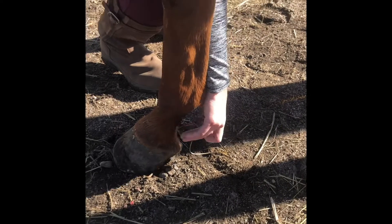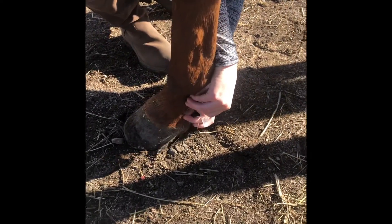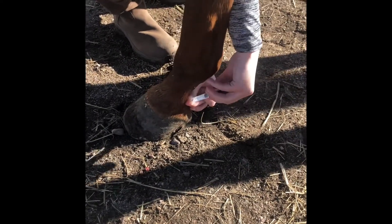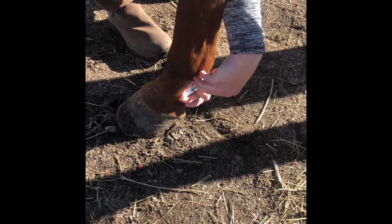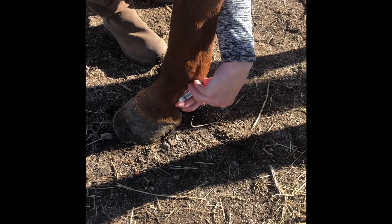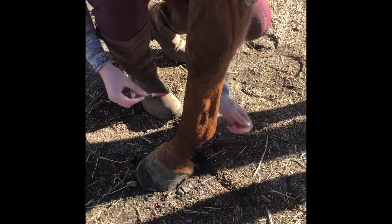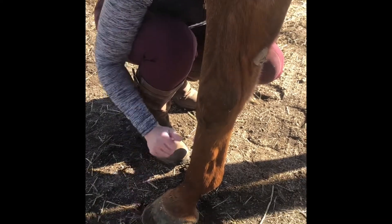We're also going to block the medial nerve. This block should numb the heel area and the back of the hoof while leaving sensation intact along the front of the coronet band and the toe.